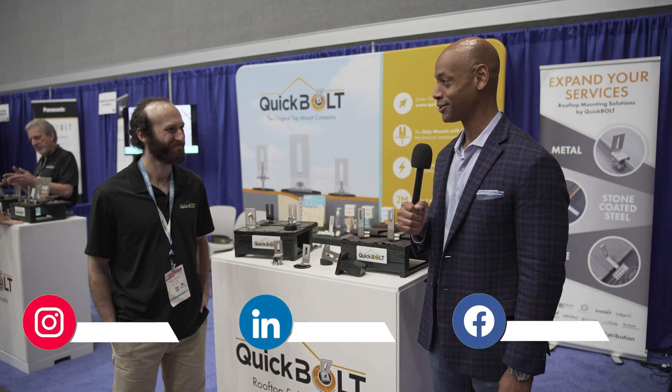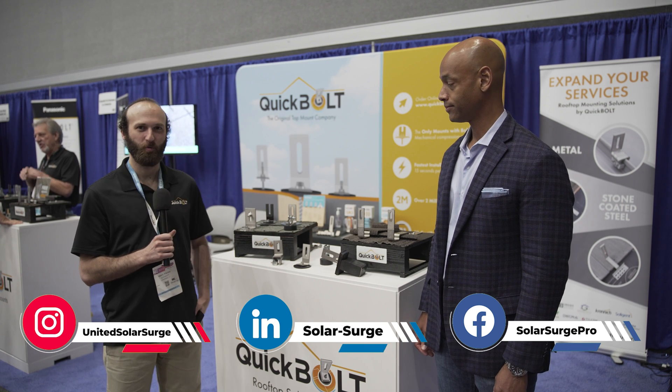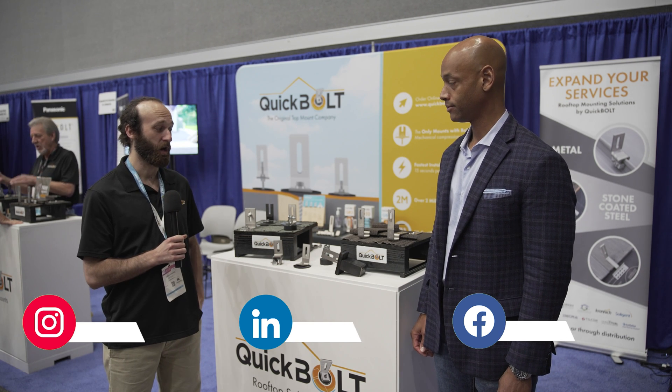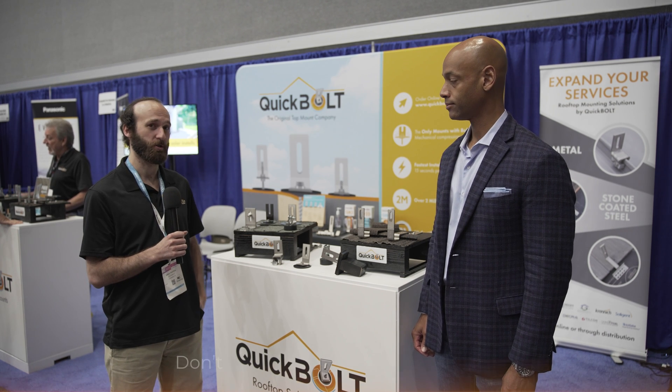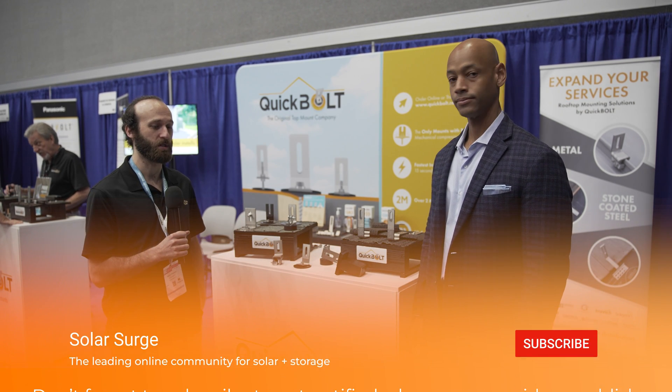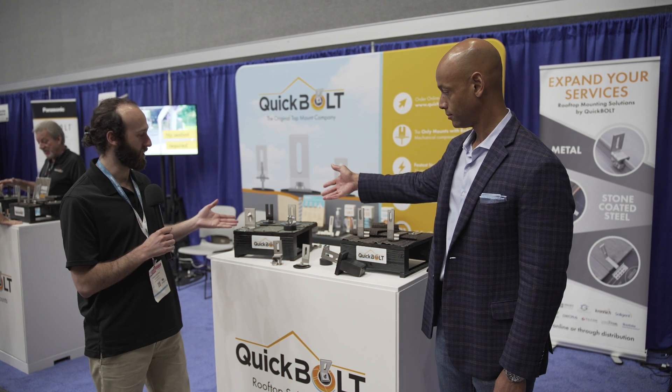Good to see you, Joe. We're happy to be here at the show. We've got a lot of awesome products we're showing off, and we're getting a lot of great questions from installers, contractors, our main customers and resellers across the industry. So we're showing off a lot of new products here.